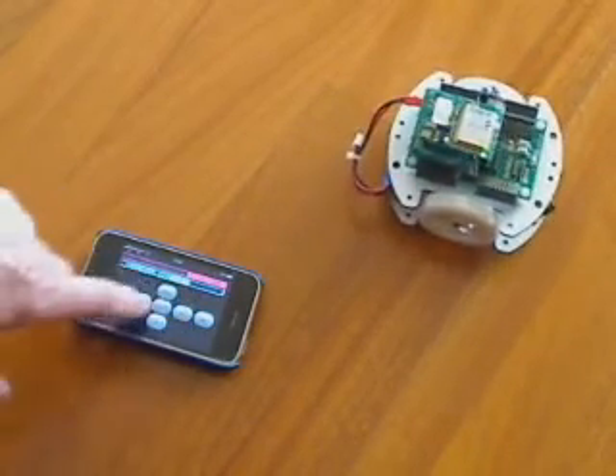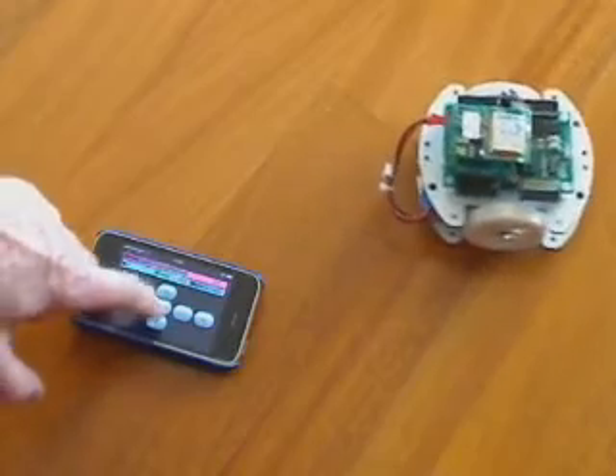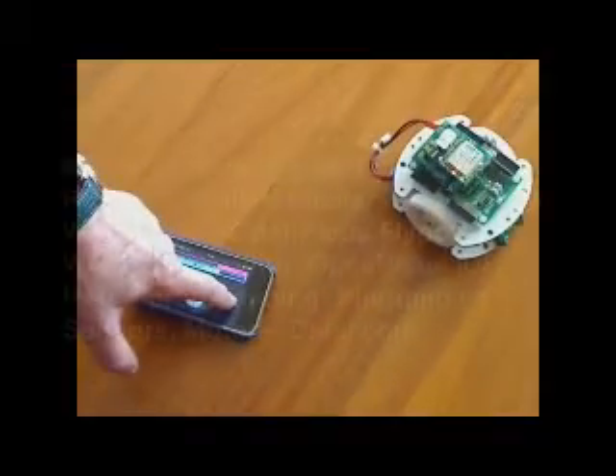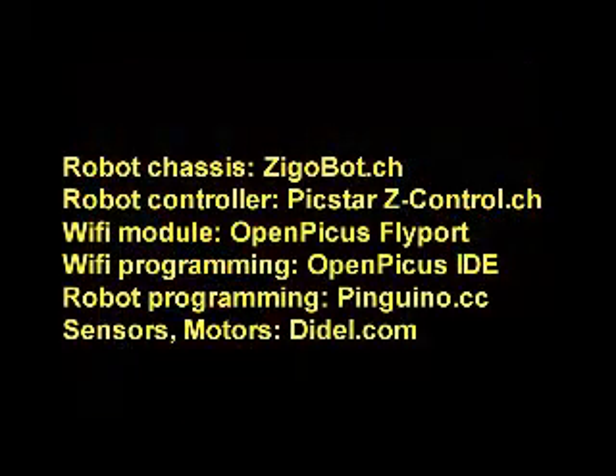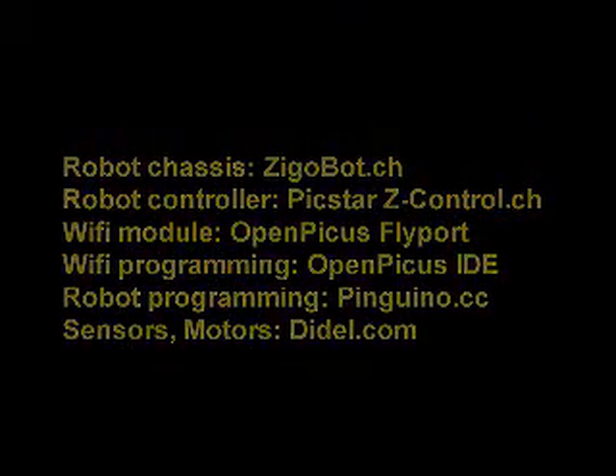So we have different ways to turn. And that's it.